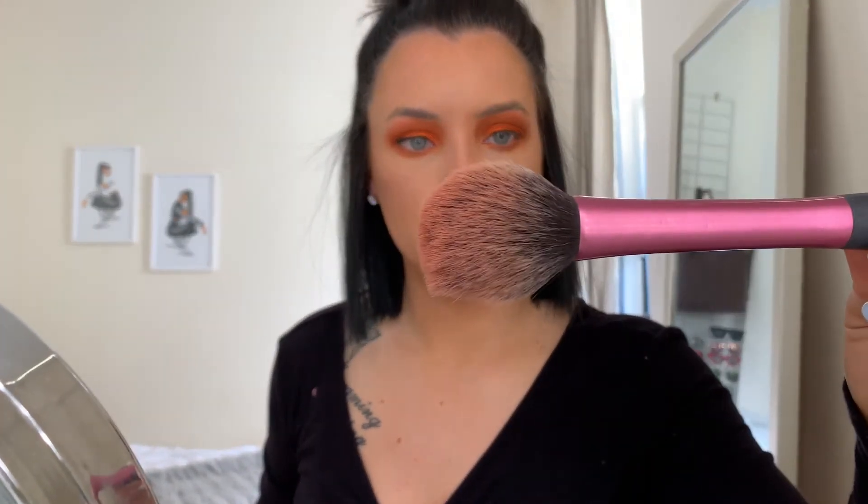Next I apply blush using this Real Techniques blush brush — I tap it into the product and place it right on the front of my cheeks. I like to put blush all over, including on my nose. Then I set my face with my Prime and Fine spray, which sets all your powders and makes your highlight a little more intense.